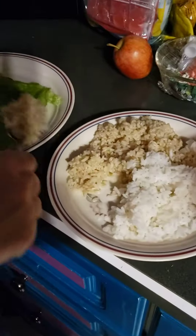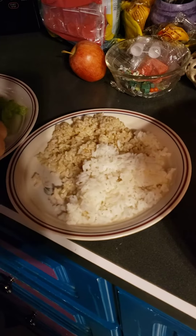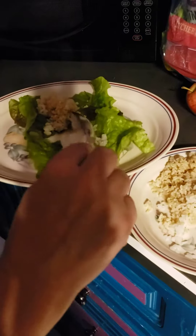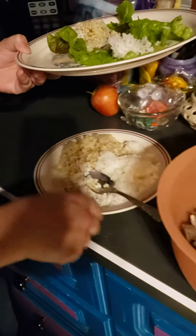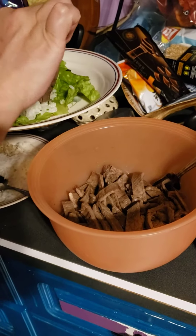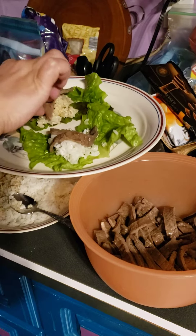We're going to put a little bit of rice. I have brown rice and white rice side by side. I'm going to put a little bit of each — just a little bit, you don't need a whole lot. And then I'm going to take a couple pieces of meat on each, just to get the flavor of the beef.